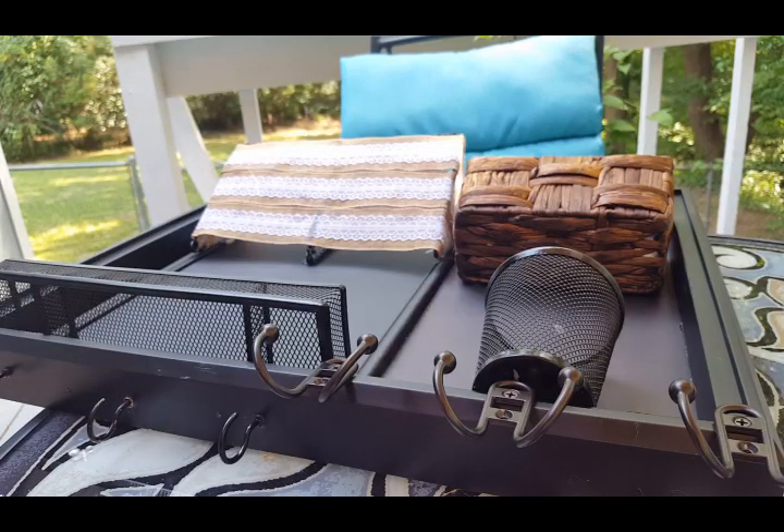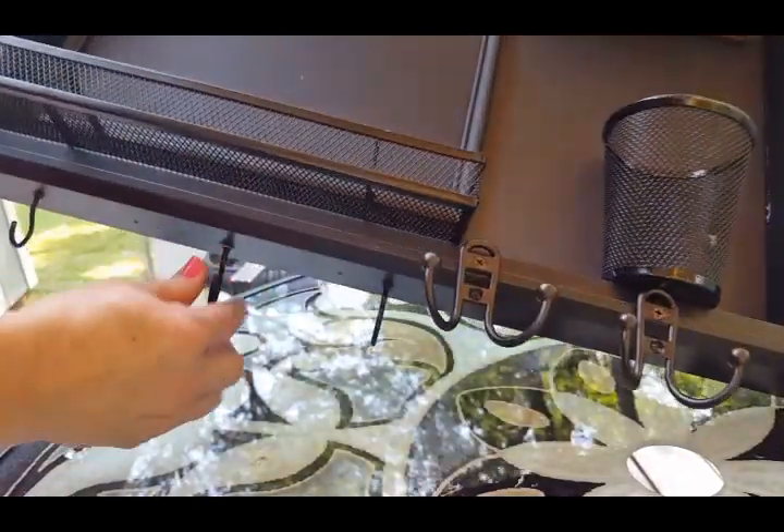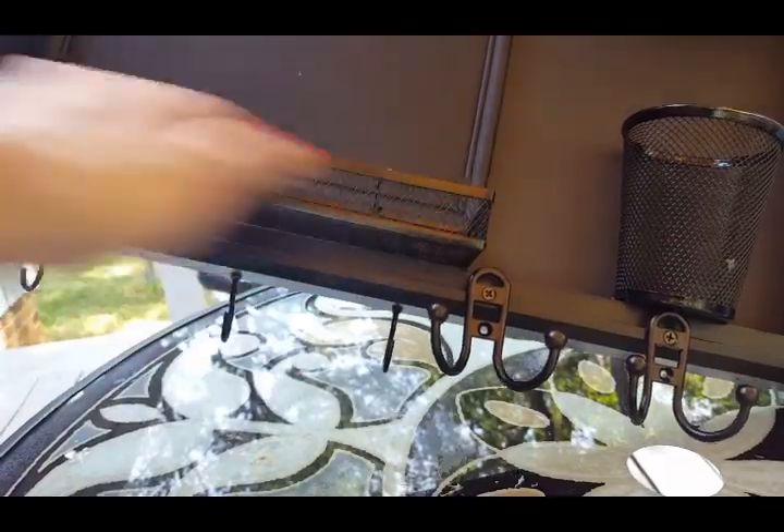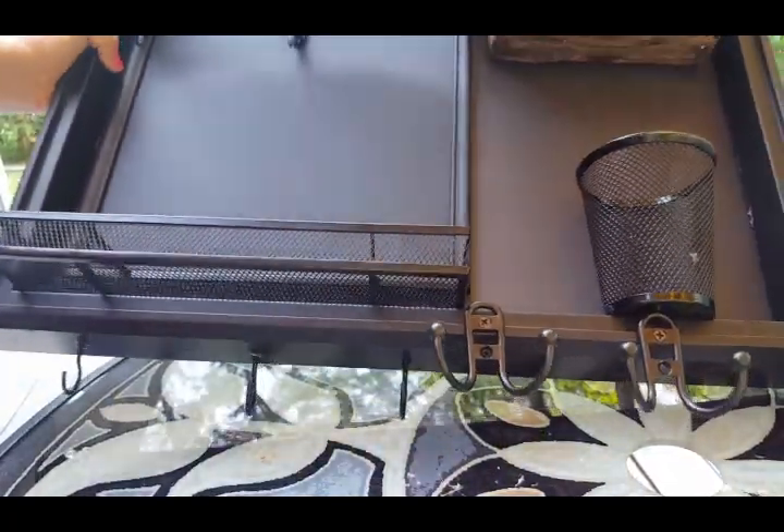I got the cup hooks in all by myself — I didn't even go upstairs. I just used the drill to make the holes even bigger and it worked.